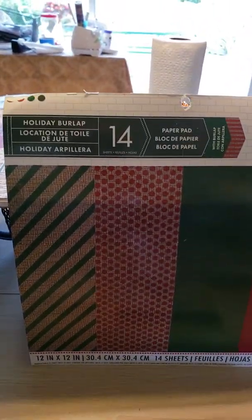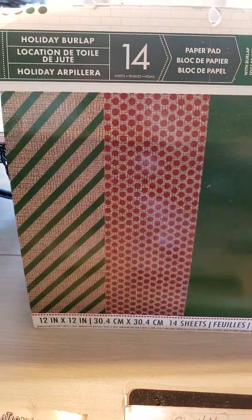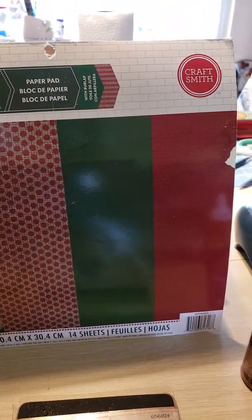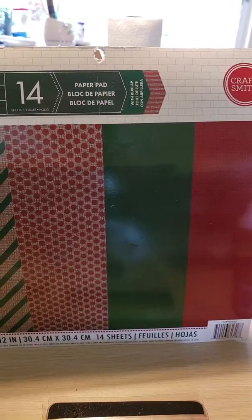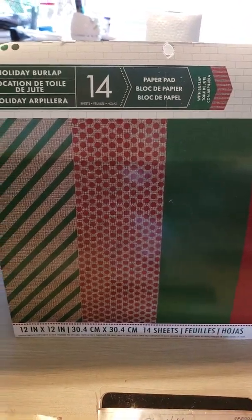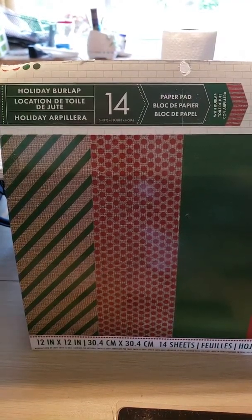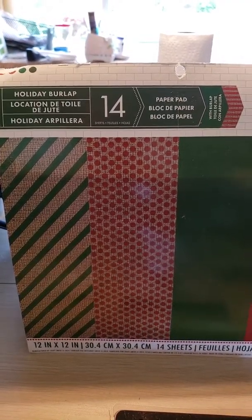Here's an old paper pad from 2014 — Holiday Burlap from Craftsmith at Michaels. This was burlap on top of heavy cardstock. So it came in plain green, red, stripe, polka dot, and chevron.